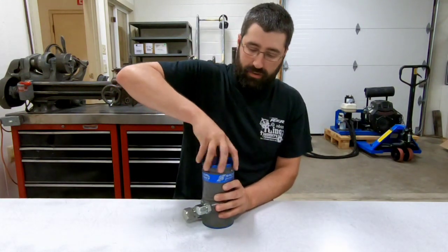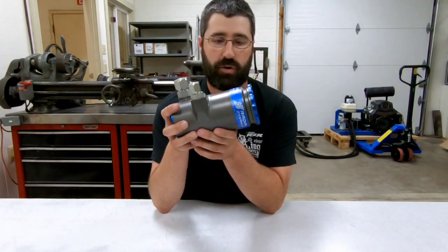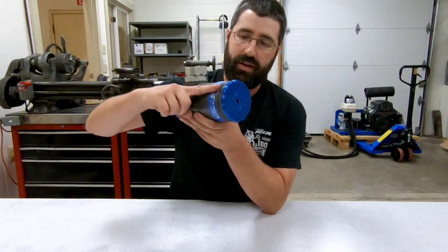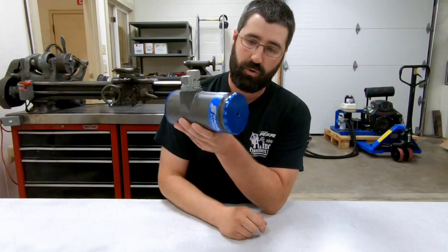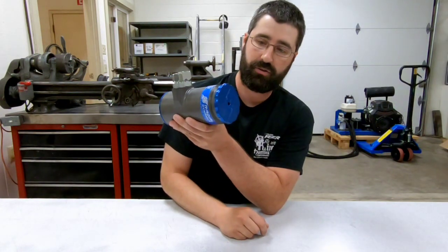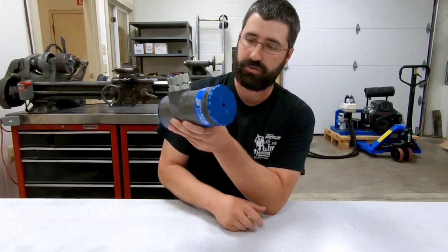Right now, if I go to tip this over on its side, considering how full this reservoir is with oil, the fill level is probably submerging where that vent port would be — especially if I approach 90 degrees before it actually triggers the shutoff valve, the rollover valve, to close.